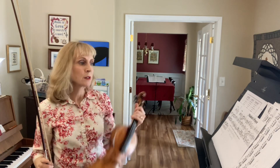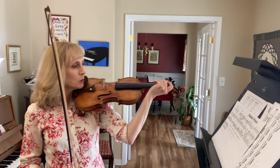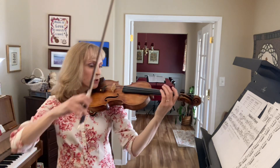Maiden's Prayer Alternate Bowing, measures 9 through 12. It'll start out like measure one.